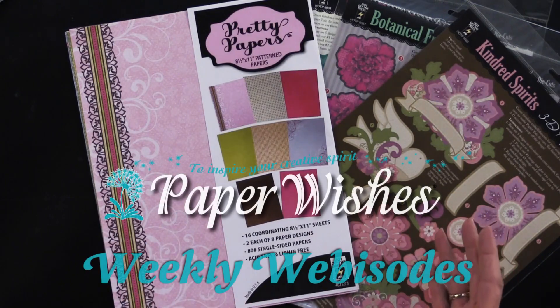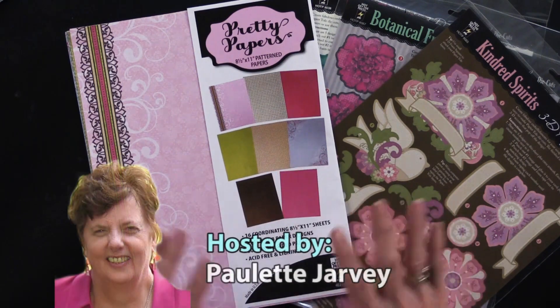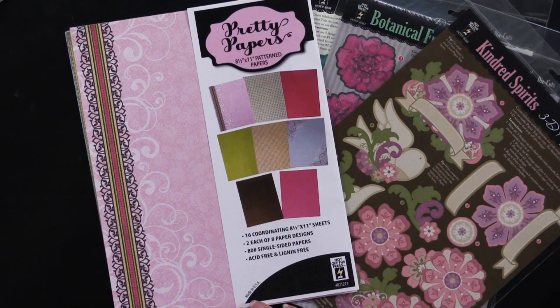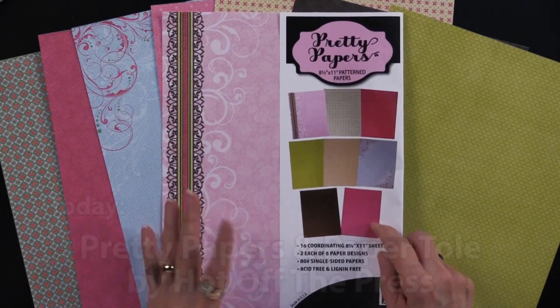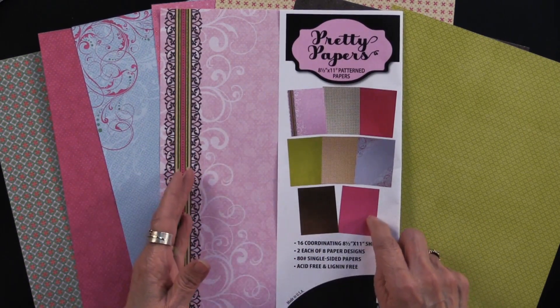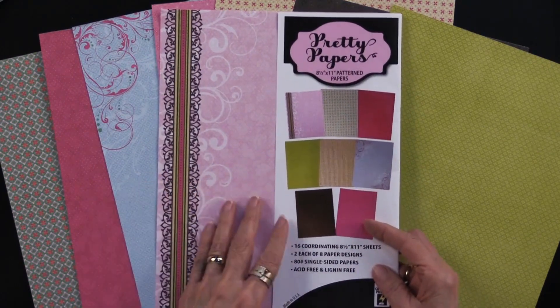We have something brand new and something older to show you this time — we have pretty papers. Heidi has had a wonderful time playing with these, so please come play with us. Before we get into the projects, I just want to walk you through the pretty papers. This is an eight and a half by eleven collection and you get 16 papers.